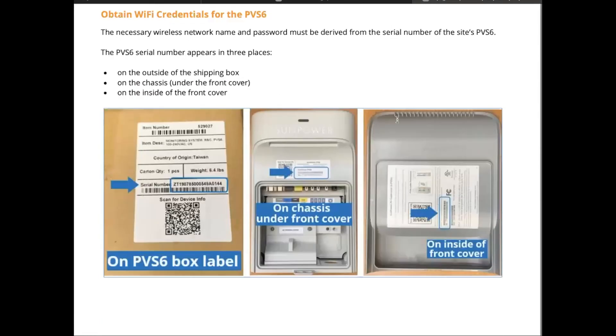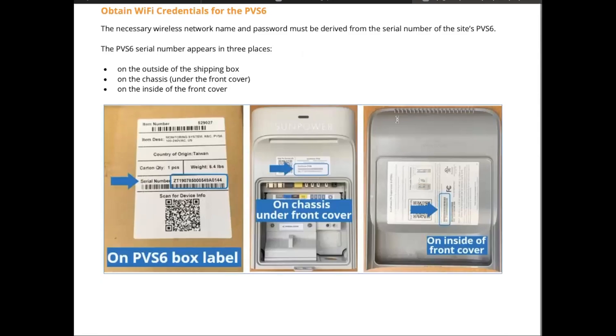If you have a KB Homes house with SunPower for your solar, you're going to see this middle box out in your garage. On that sticker — which in this picture is not very readable — is going to be the serial number, or one exceptionally similar to it. There is a cover that comes off: this outside cover has a little tab at the bottom.